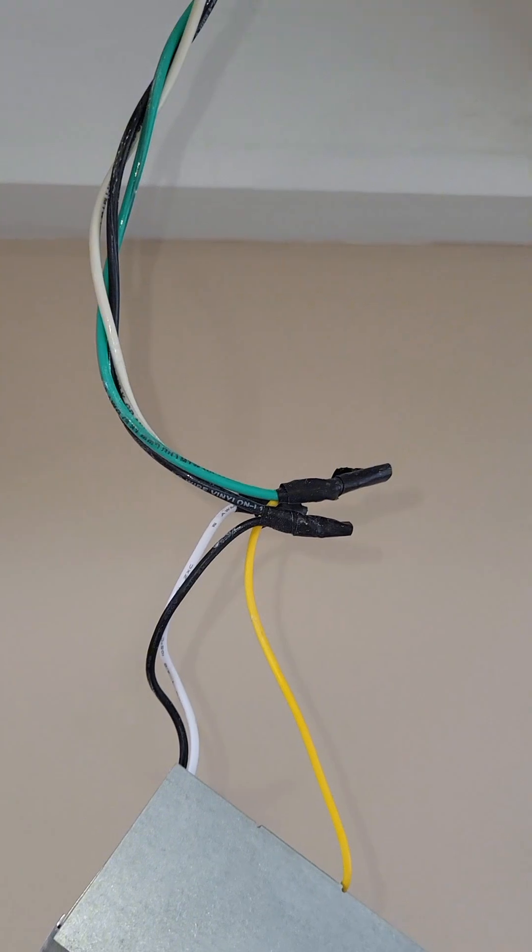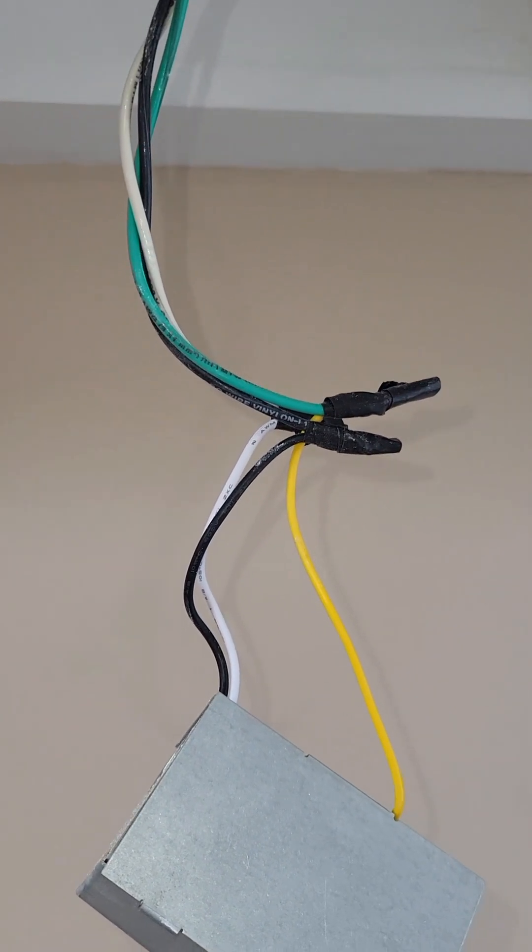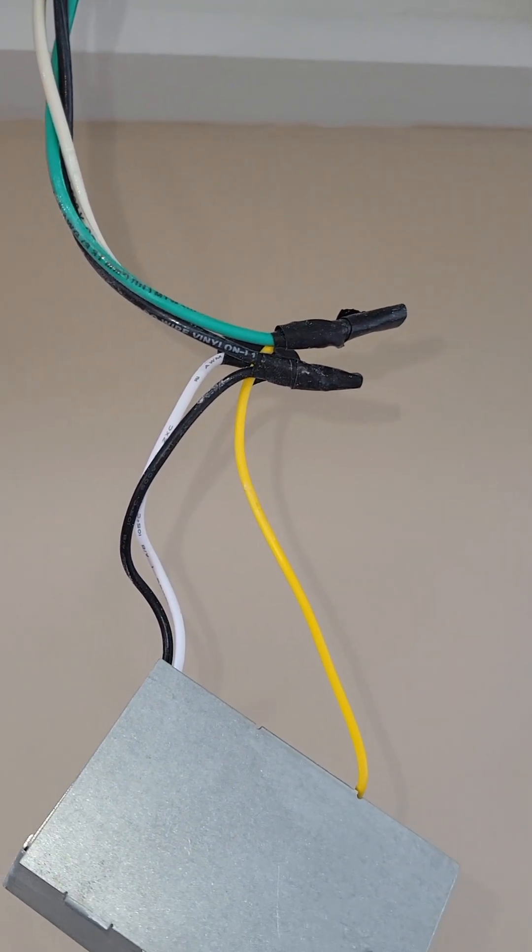Look at that — this is the kind of crap I come across every time. No wire nuts, just tape. Unbelievable.